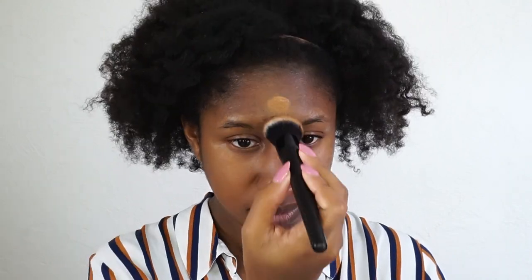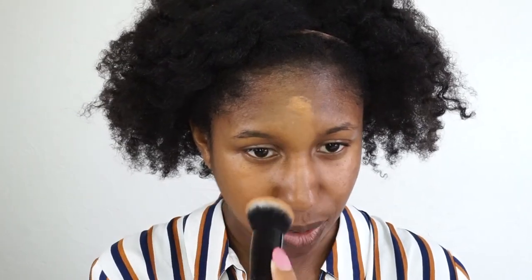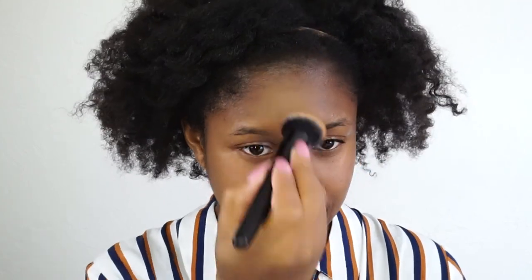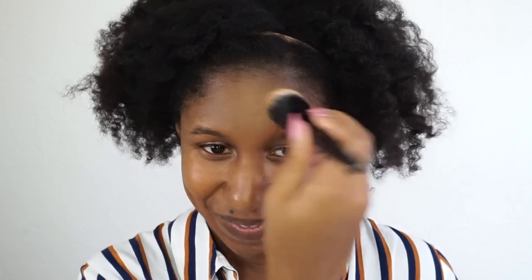The coverage I would say is medium — you can probably build it to full coverage. Since I have dark marks, let's see what it looks like on my forehead. Oh my gosh, that's like almost full coverage — medium-full, in between the two. Okay, Riri! And this is with only one pump. I'm already working on the other side — I might do a second pump just to get the coverage to match.